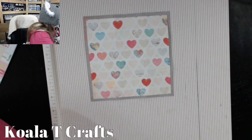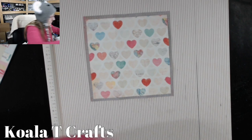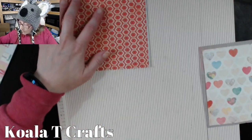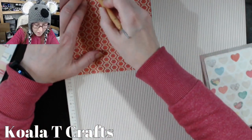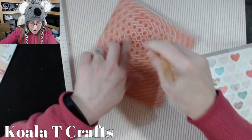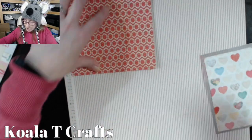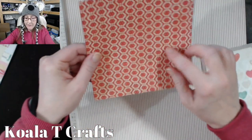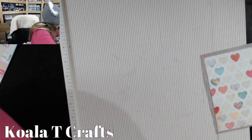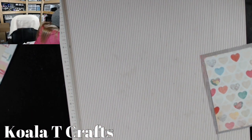I have to cut off that extra edge so I have a six by six. Score my page at two and four, two and four, two and four. Always remember to score first, then cut. This one's going to be five and a half by five and a half.